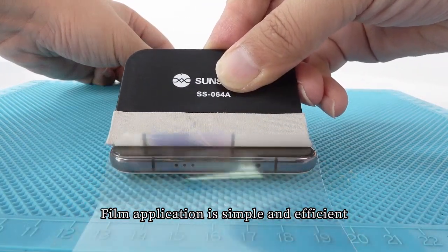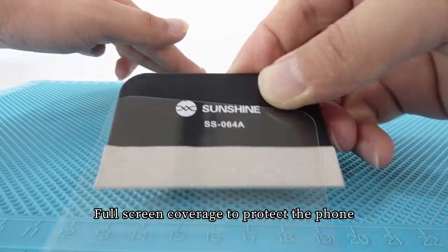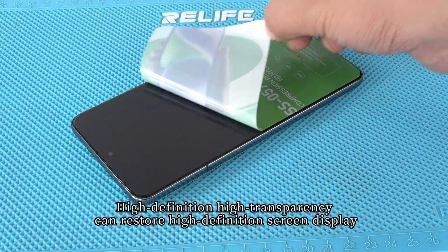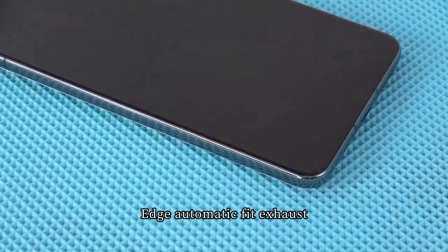Film application is simple and efficient with full screen coverage to protect the phone. High definition, high transparency restores the original screen display quality. Edge automatic fit and exhaust ensure a seamless finish.